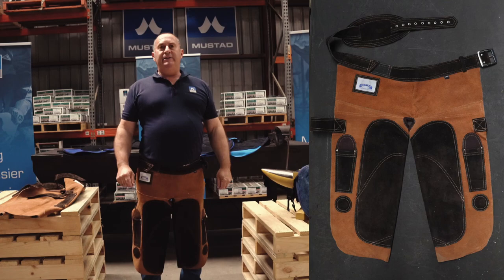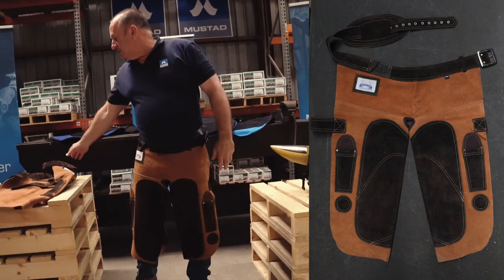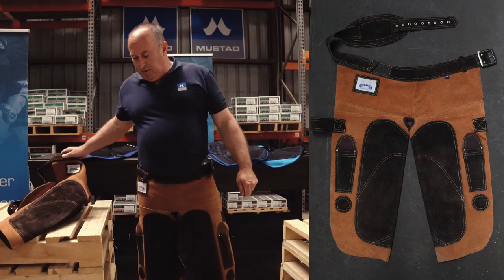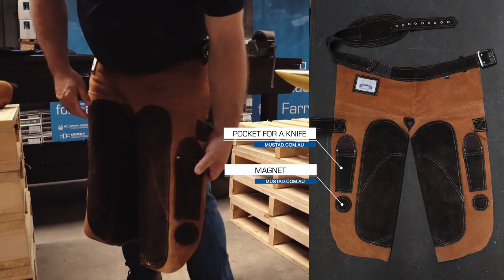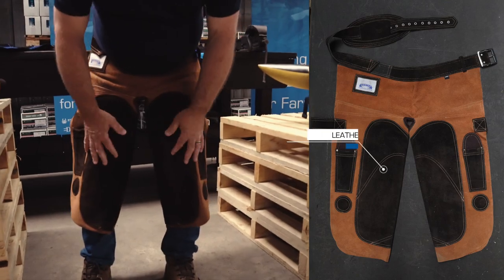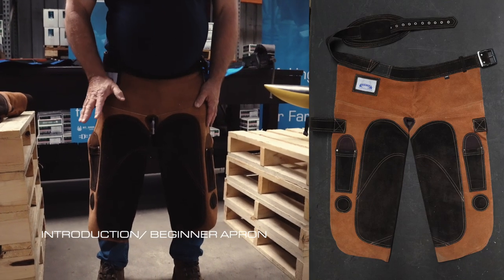Here we have our good range which is our O'Dwyer. It comes in two different sizes — this is the short on me, and I'm not overly tall — and this is the long one here for the guys that are quite a bit taller than me. Got some great features here: a pocket here for a knife and we've got a magnet this side. On this side we've also got one on the left and a magnet down below. Really well leather padded, this is an introduction apron and really good for people starting out doing sort of minimal horses.